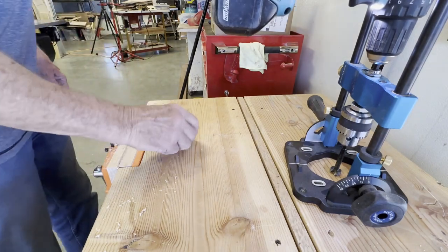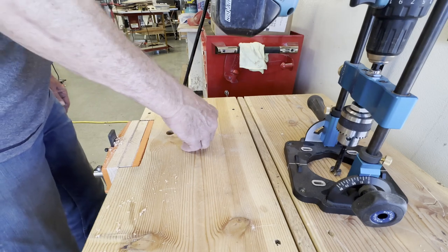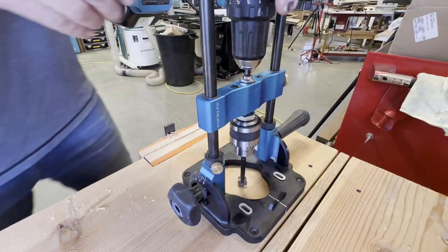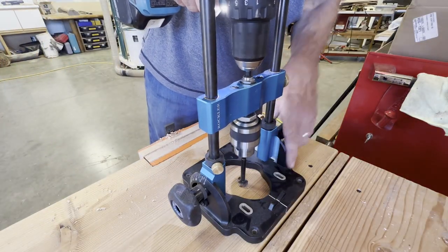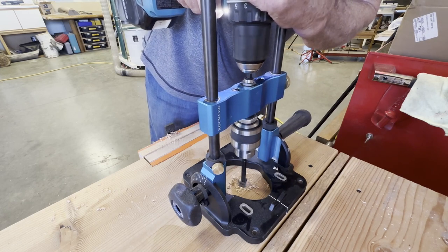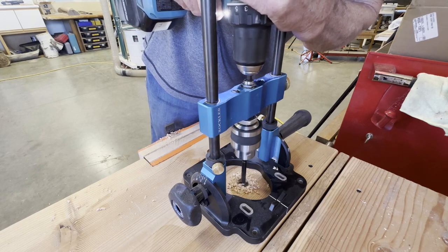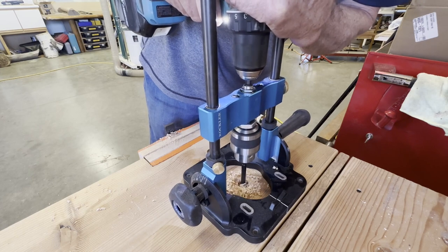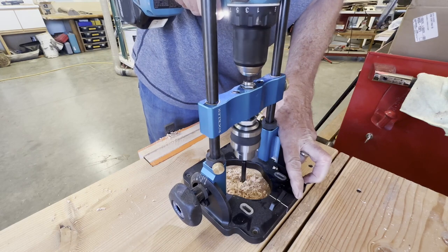That's one of the features — FAMAG claims the design of their Forstner bits is supposed to run a little bit cooler. And I was really impressed with the Rockler Drill Guide: very solid, very easy to keep the holes going straight in. Here's another view of the drill guide. The FAMAG bit made a really nice clean hole and I'm really satisfied with that work.